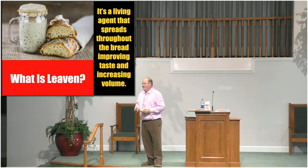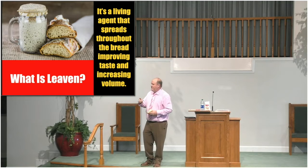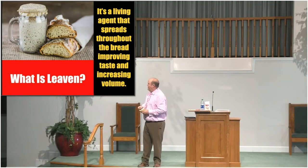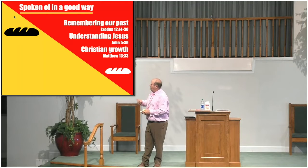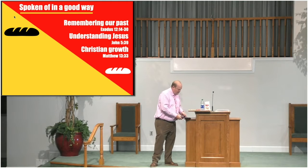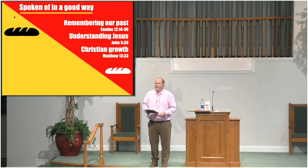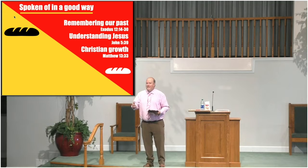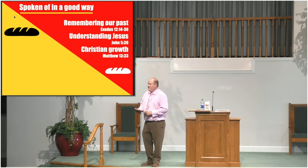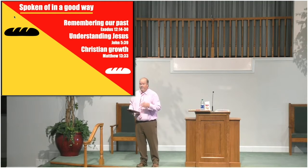What we see oftentimes in the Bible is an emphasis on unleavened bread. We're going to talk about how the Bible talks about yeast and leaven in a way that explains how you and I live our Christian lives. As you go back to Exodus chapter 12, verses 14 through 30, you'll read what's called the Feast of Unleavened Bread.